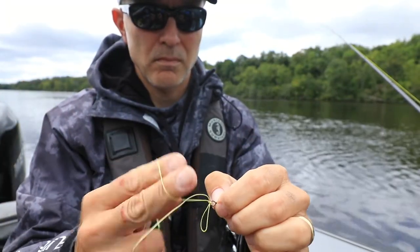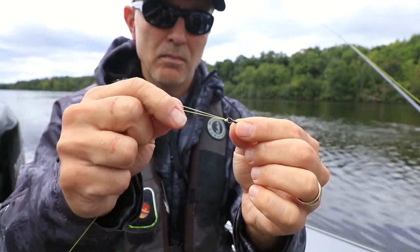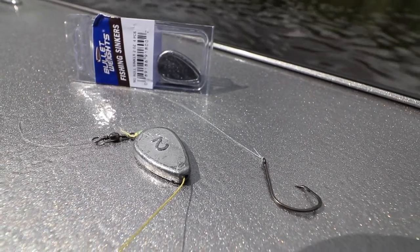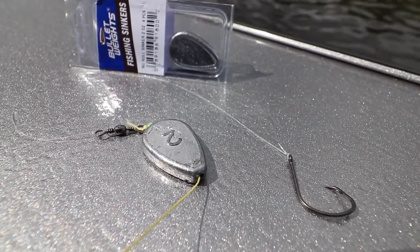Next, tie in a stout swivel. A palomar knot is a terrific choice here. Add a short leader and an appropriately sized hook. Cats and sturgeon are not line shy, so don't worry about having the bait close to the sinker.